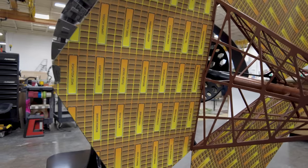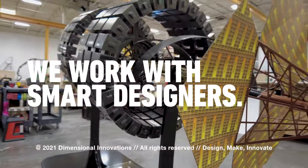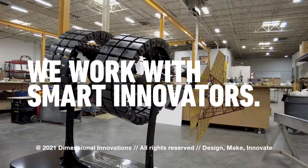So after it's done building those textures, you can then allow it to print whatever kind of full color coverage print you want.